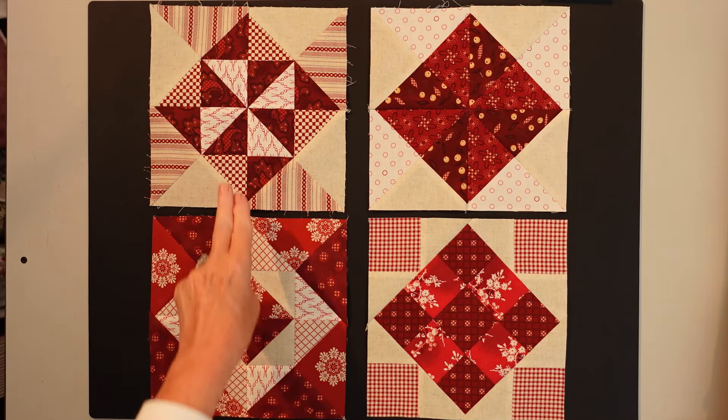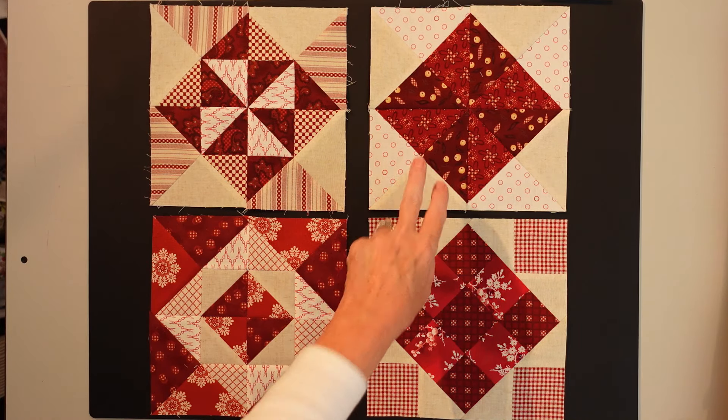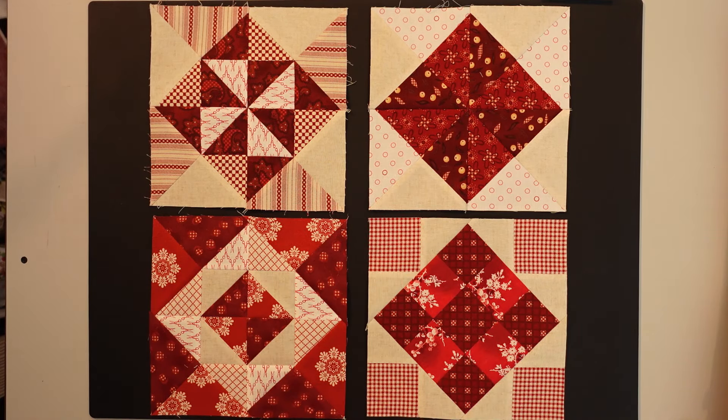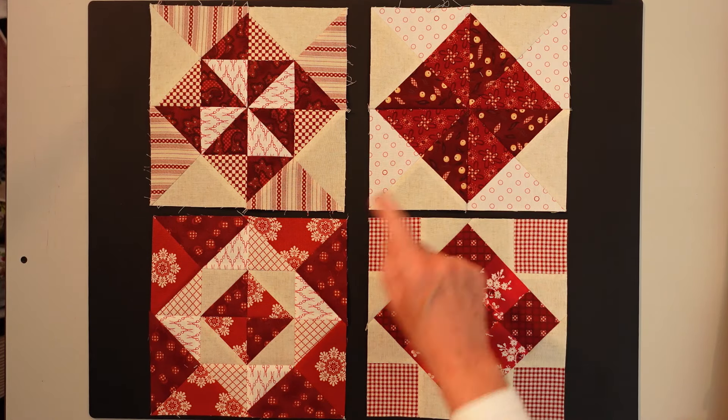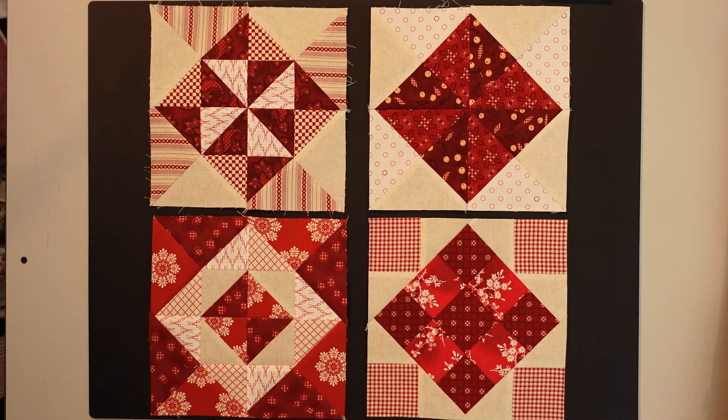Here are my blocks for this month: block number 9, 10, 11, and 34. As mentioned, I'm not making block 27, the Sugar Bowl block, for my quilt. If you are including it, pick an interesting fabric for that large center block. If you're not going to make it and you'll be short a block, consider making one of these blocks again with rearranged colors — maybe changing the pinwheel so lights and darks are in different positions — to substitute for the Sugar Bowl.